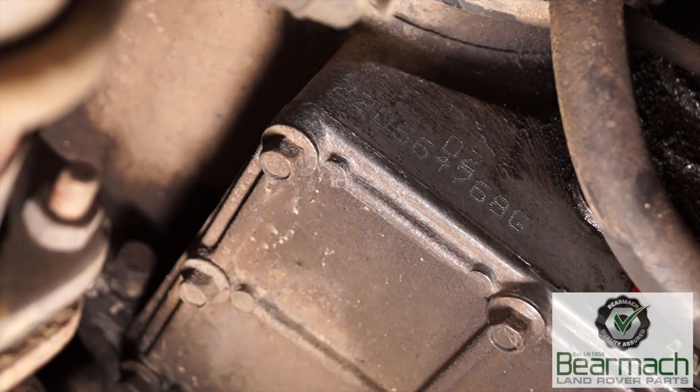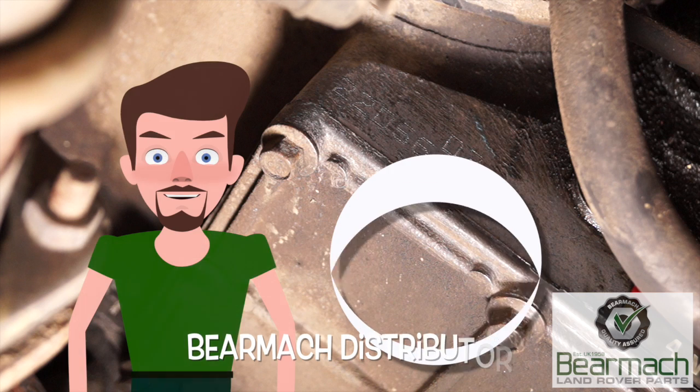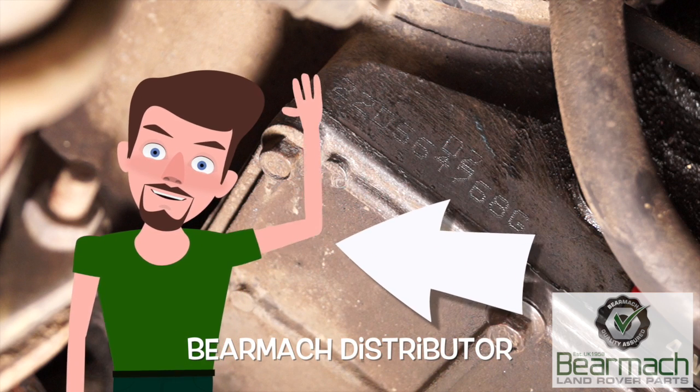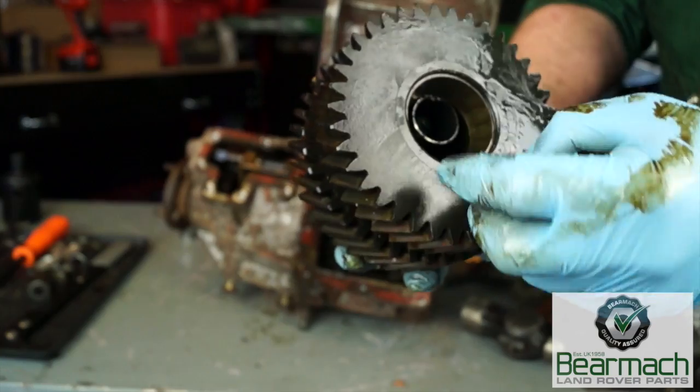I need to apologise for not giving you part numbers for every single part. The reason for this is there are variants in transfer boxes. What you need to do is have a word with your Bearmach parts distributors, armed with the serial number of your transfer box, and take it from there.